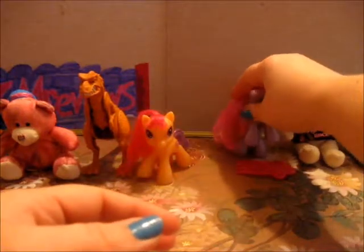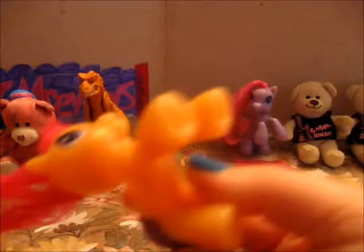And then this one is supposed to be Scootaloo if I remember correctly — looks like her. The chubby one. When I found her I didn't have her brush, so I don't have her brush, but she's got the purple tail and the little butterfly cutie mark. The orange color, purple eyes. Really cute.